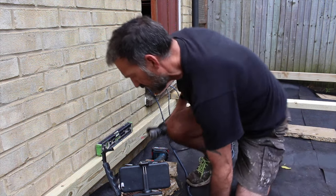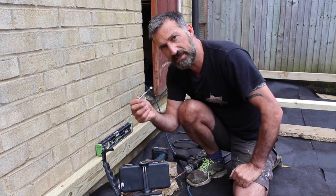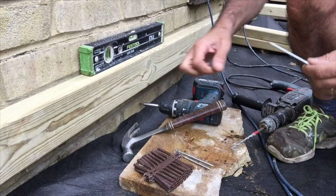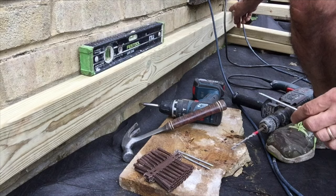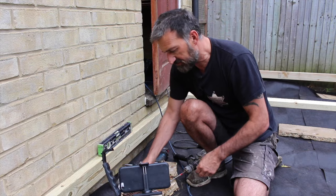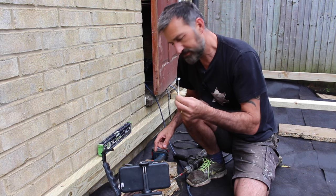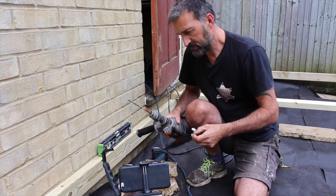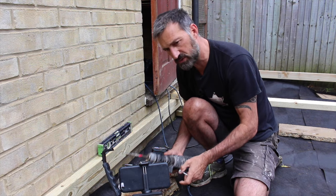We are going to drill through some timber with a four-inch screw. I've leveled this timber up and chalked it up either end so that it's level. It's a very simple process: two-inch timber will need a four-inch screw.